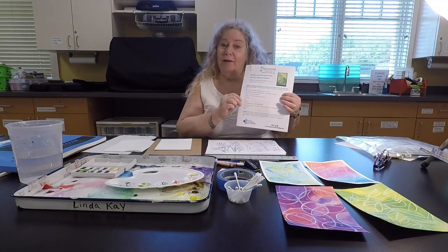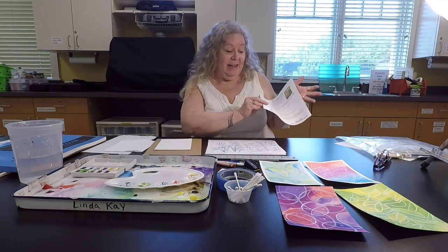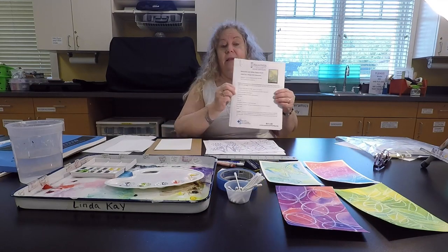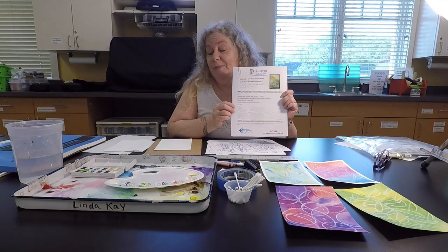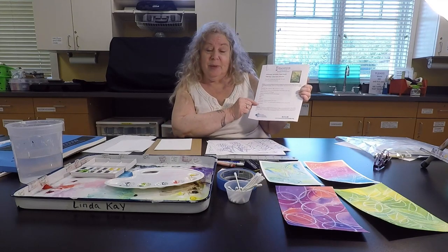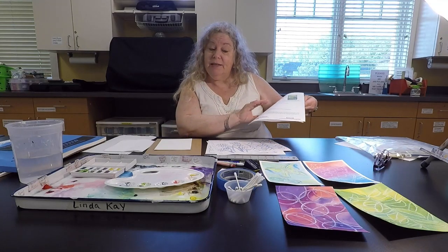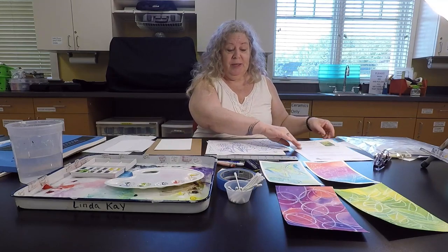Hi, I want to welcome you to our new video on watercolor and white crayon resist painting. It's a very fun technique that I've been playing with and I wanted to share with all of you. I have the supplies out and I want to go through those first. I also want to mention that the instructions are on our website, HanoverTownship.org, where there's a downloadable PDF with all the supplies and directions. But first I wanted to show you some examples.